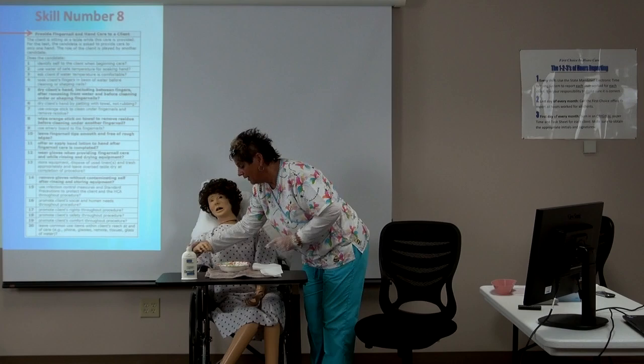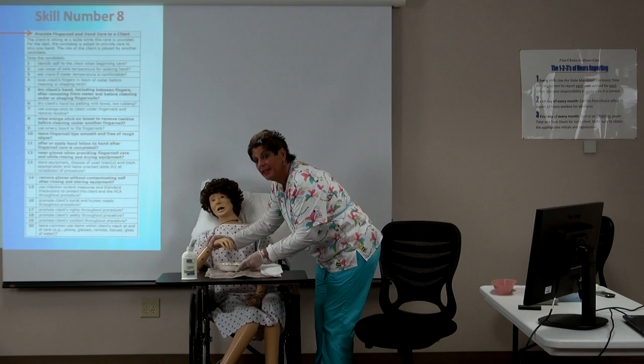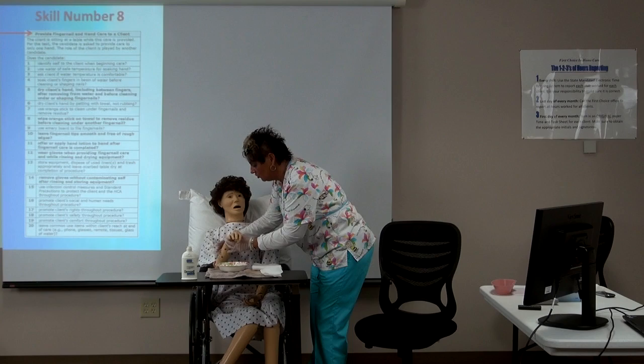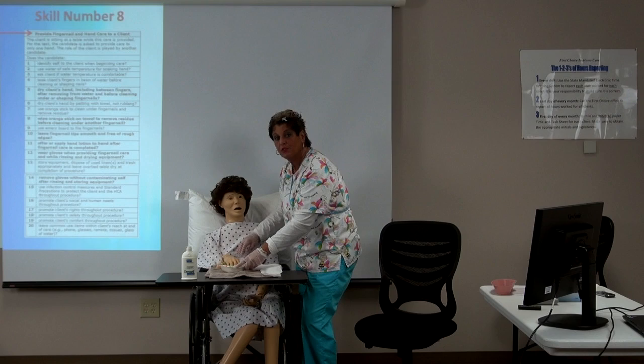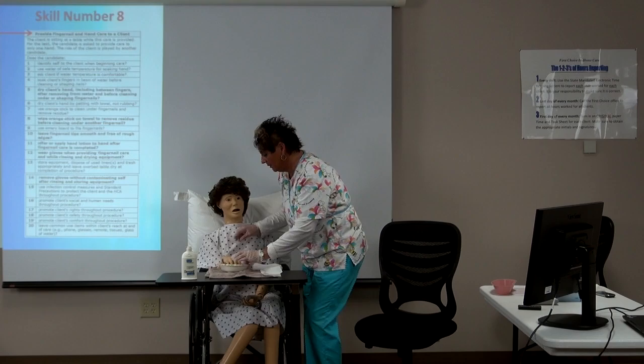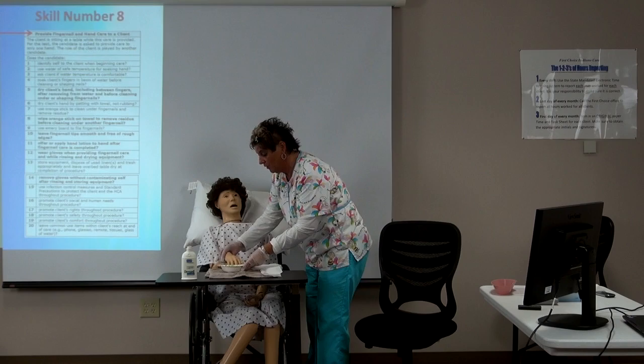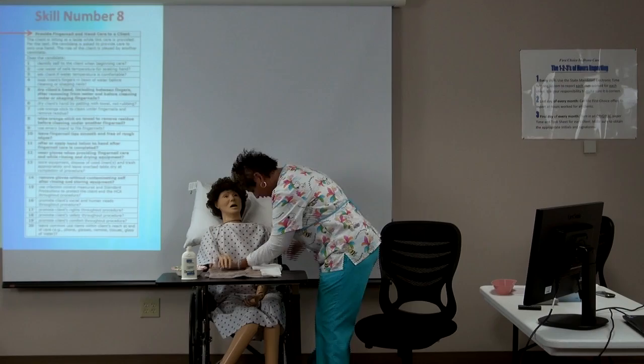Before just putting their hand in the water, you're going to ask the client: 'Mrs. Client, is this water a good temperature? Are you comfortable?' Always make sure your client is comfortable in whatever position you have them in. Soak their hands for 10 minutes, then tell your proctor that the client has soaked their hands and now it's time to clean them.